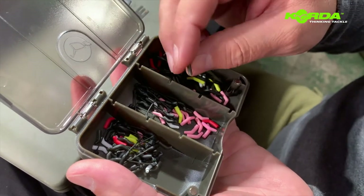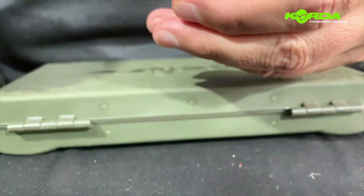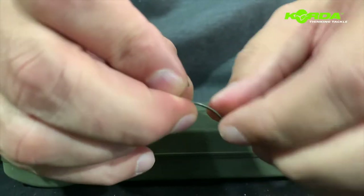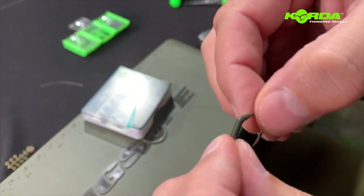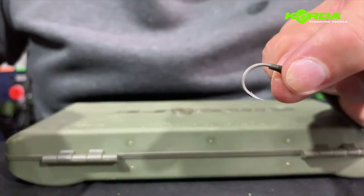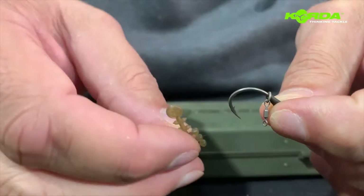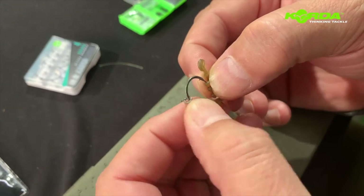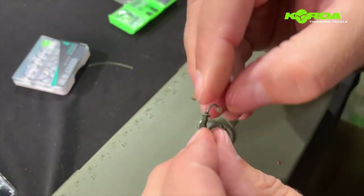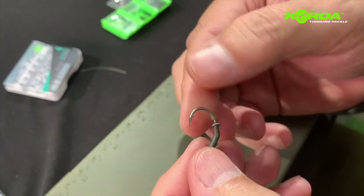Now I take my kicker and I cut a piece off because I want the back end to sit in a very particular way. You will notice now when I slide the hook over the kicker like so. The next stage is I take my micro ring swivel and I hook it on like that. Now I take my hook bead, get the hook right, pop the hook bead on, turn the hook on its back and just with my thumbnail I pass it over. So there I have one portion of the rig completed.